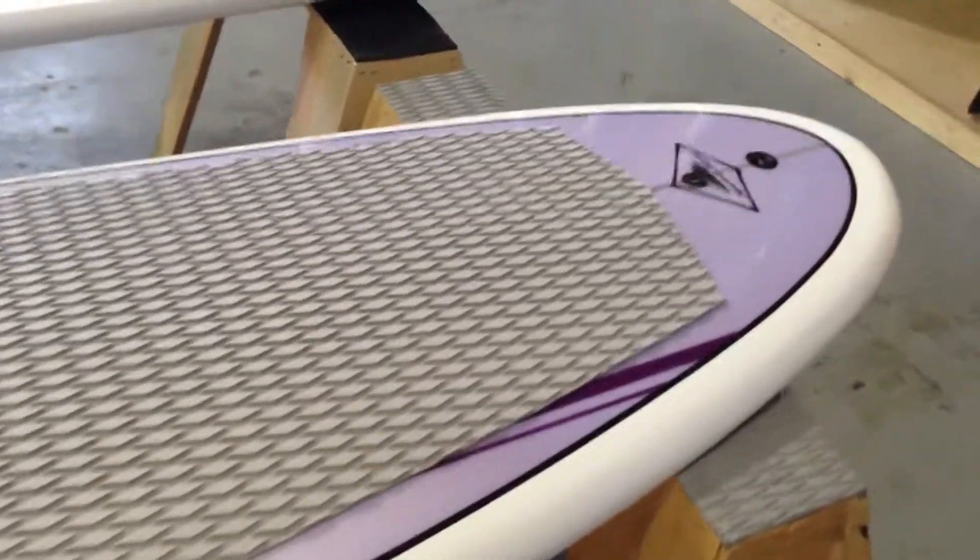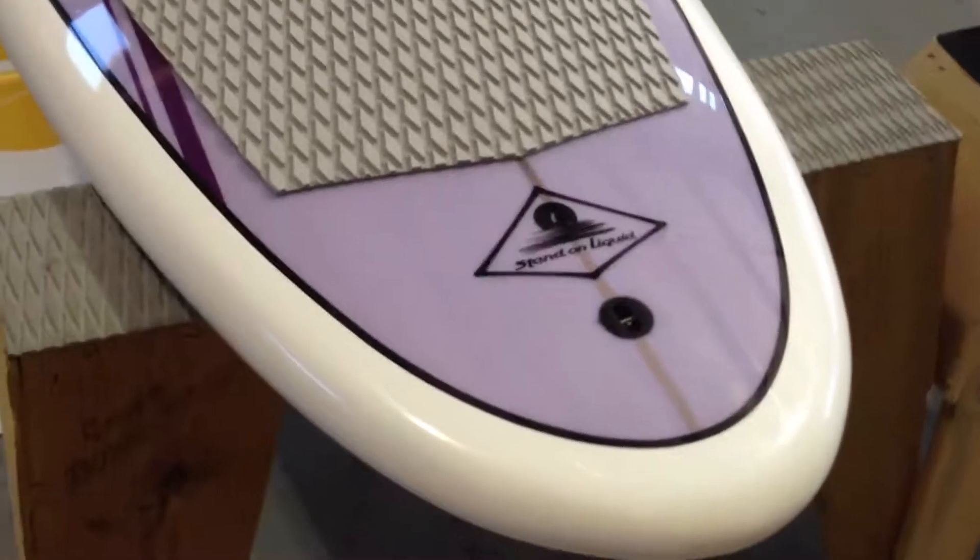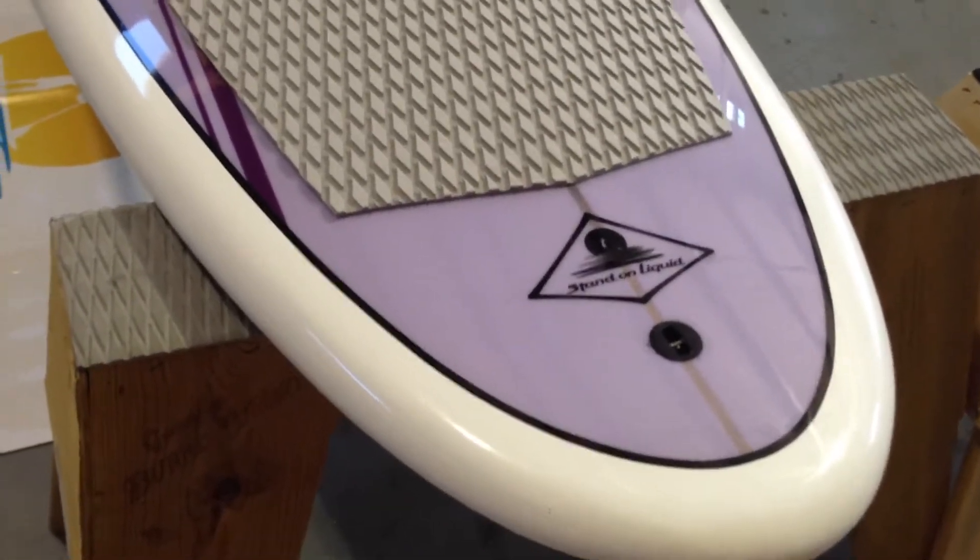Great plum paisley color. We've got a recessed leash plug on the tail here — it's going to be essential for keeping yourself attached to the board.